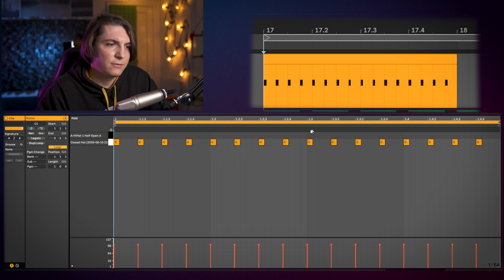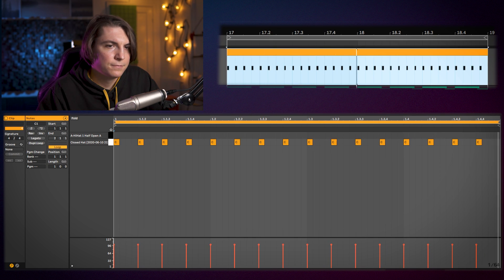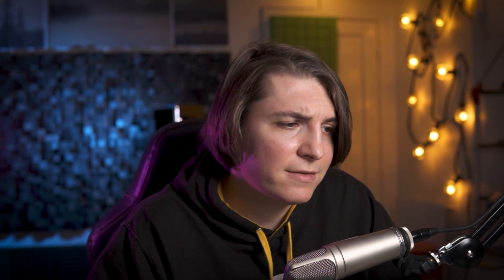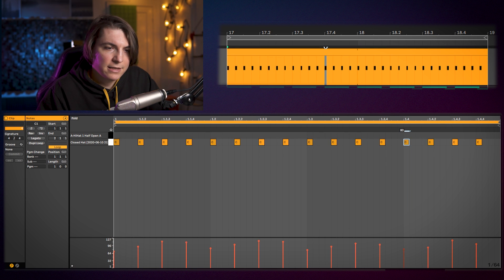I'm going to create the MIDI and layer down the hats, starting with a simple pattern. Then I'll duplicate it. What I like to do is play around with the groove — rather than importing from a groove library, I'll manually throw in some ups and downs on the velocities to create a kind of build-up feel. I'll also bring the velocity down on the third hit, because at that point there will be an open hi-hat, and if I keep it at the same volume it will really clash.